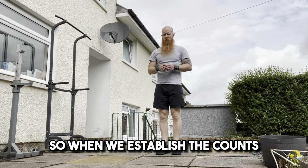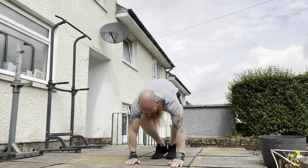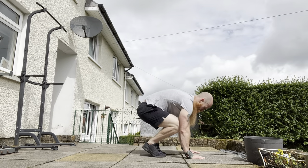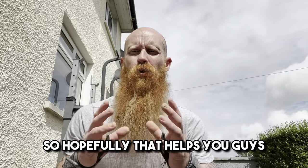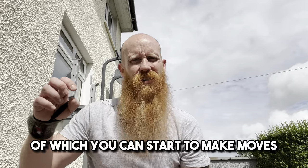When we establish the counts, it goes like this: 1, 2, 3, 4, 5, 1 — and again: 1, 2, 3, 4, 5, 1. So hopefully that helps you guys and gives you that foundation from which you can start to make moves.